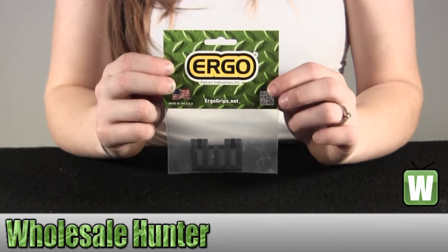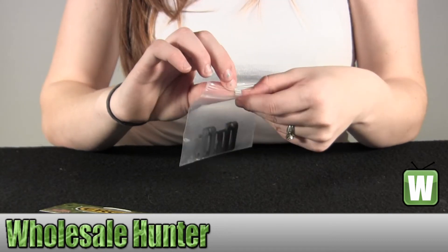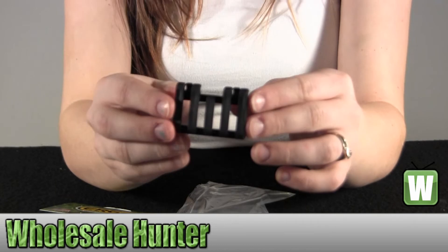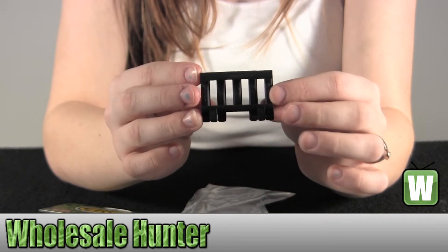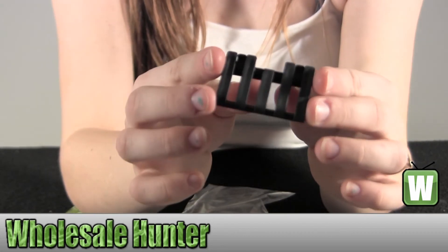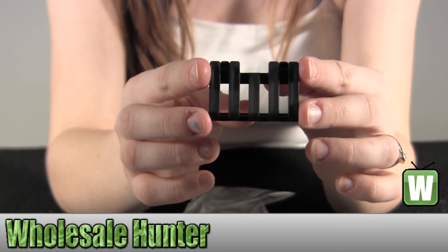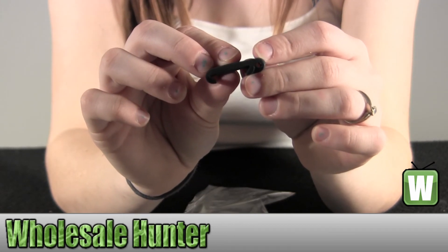All right, let's get it out so you can get a better look. Once again, this is manufacturer number 4380-BK from Ergo. All right, let's get it out.